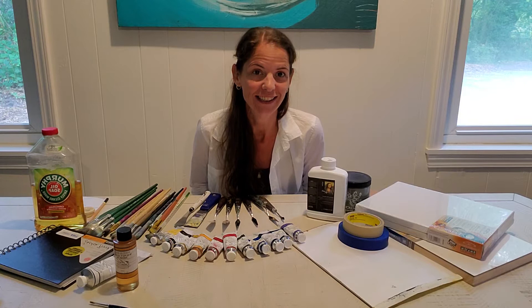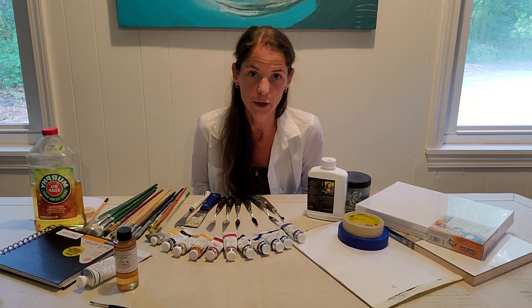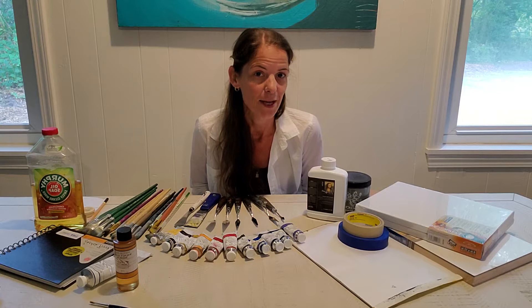Hello and welcome to Art 21101 Introduction to Painting. My name is Jennifer Kassing and I'll be your instructor for the semester. I wanted to make a quick video showing you what the supplies look like that I'm asking you to purchase this week. Your first assignment is to go out and purchase the supplies you need for the course, take a picture of them, send it to me, and let me approve them as your first assignment.